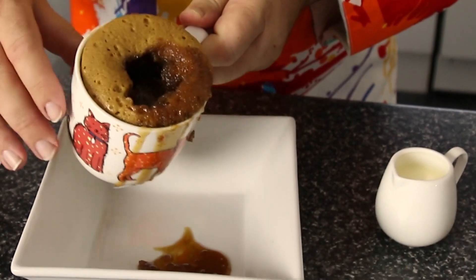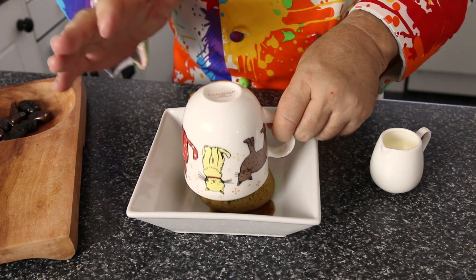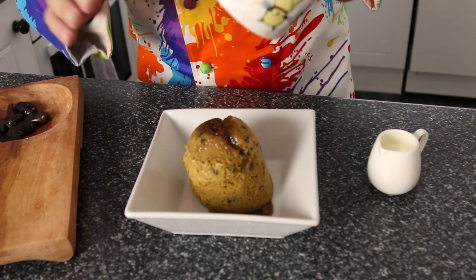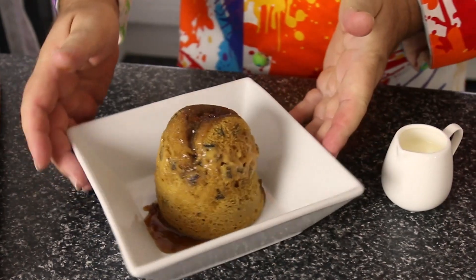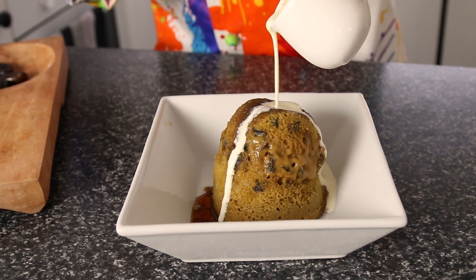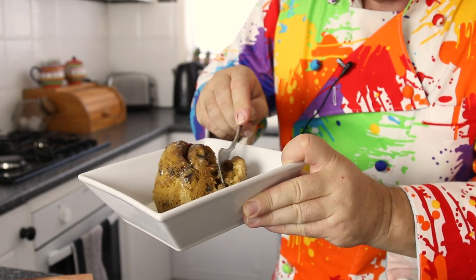You could eat it like this but I like to pour this particular mug cake out. We're going to use the same plate that we used to cook it on — give it a little shake and out comes our beautiful sticky date pudding. This is as good as anything that you could bake in an oven, and I can tell you when we created this one it tastes delicious. Serve it with ice cream or with fresh cream — whichever way you decide, hot wonderful sticky date pudding with a lovely caramel sauce. You just can't beat it.